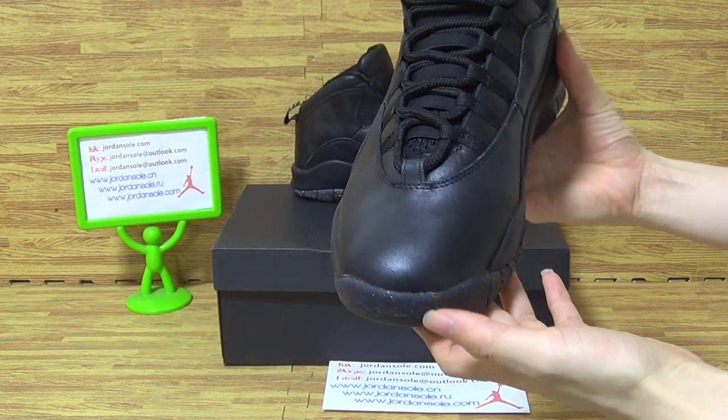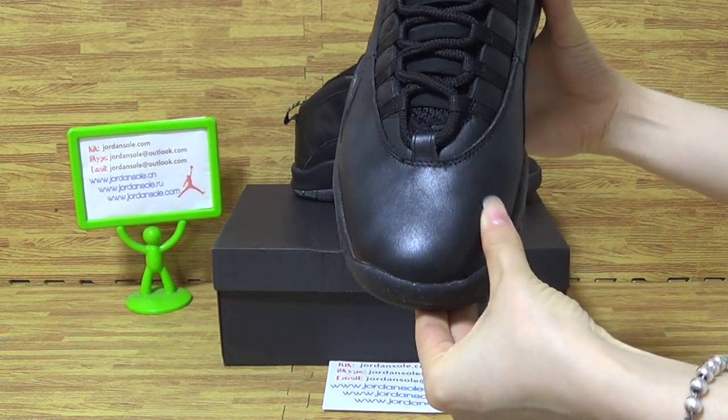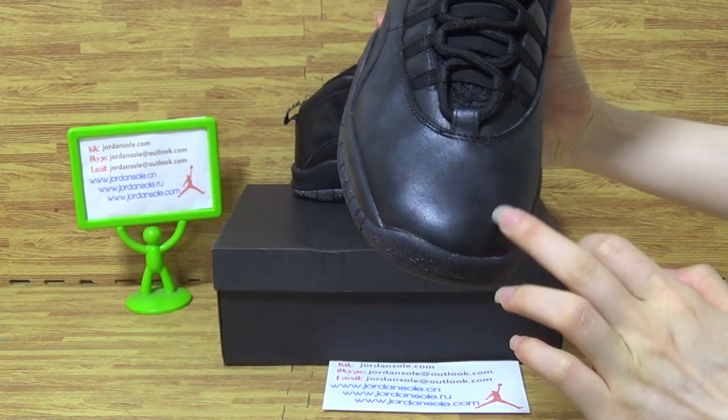Turn into the top box. On the top box, you can see very nice quality.